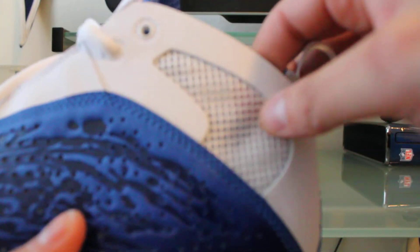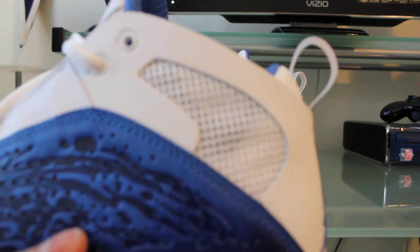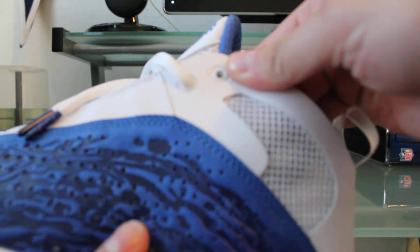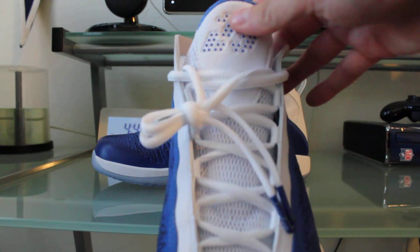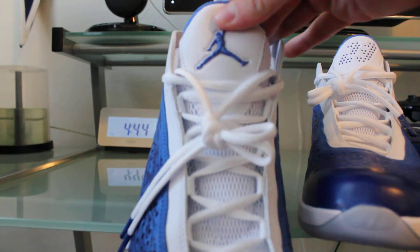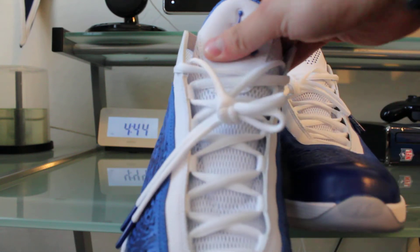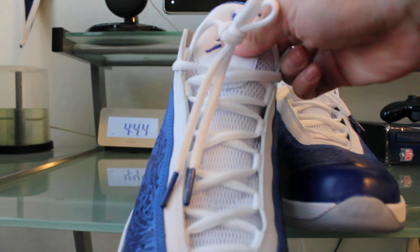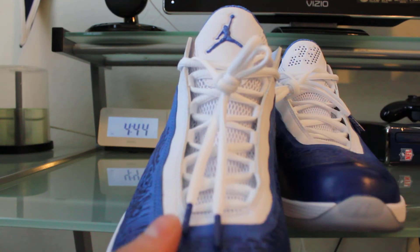On the side you've got breathable mesh that goes on the ankle support to keep you cool while you're playing — definitely a nice touch. You've got the white pull tab. On the front of the sneaker, the left one shows '23' and the right sneaker has the Jordan Jumpman. You've got all mesh in white on the tongue, white laces, and blue tips on the end of your laces.